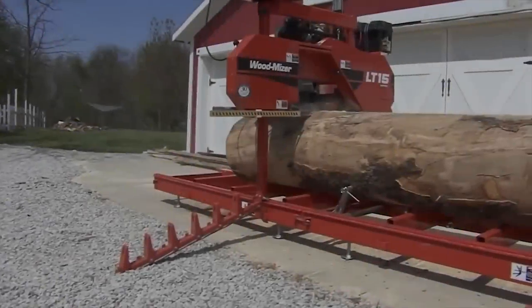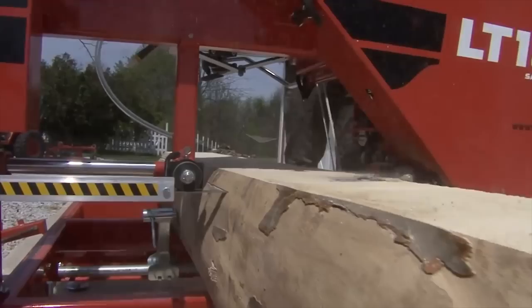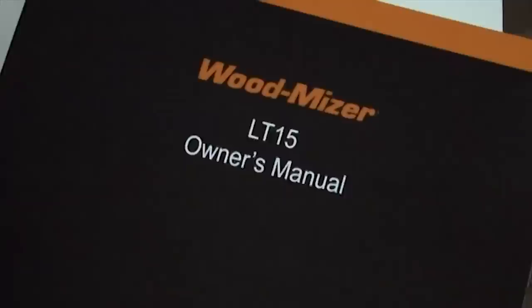Thank you for purchasing a Wood-Mizer portable sawmill. We think this mill will bring you many years of enjoyment as you begin to convert your own logs into valuable lumber. Use this DVD to review the basic assembly and operation for your new mill. You may want to view it once all the way through before beginning the actual assembly. Using this DVD in conjunction with the manuals provided should make this process go smoothly.